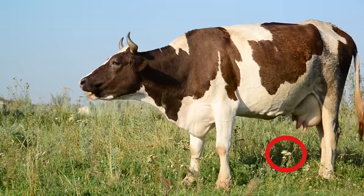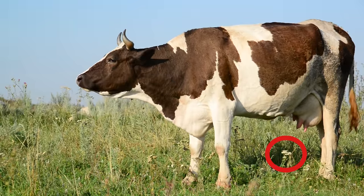Waterhemlock is packed from tip to root with toxins that can easily kill livestock and humans alike. Be sure to check our giant hogweed episode to learn all about another angry carrot relative that wants to hurt you.